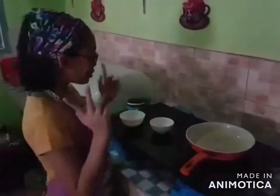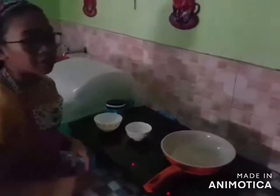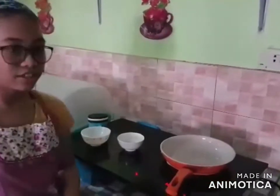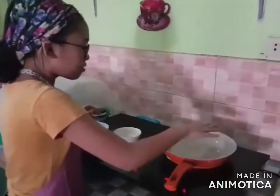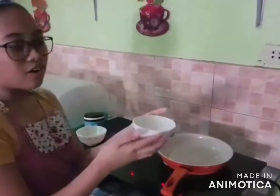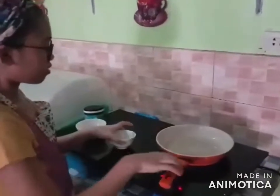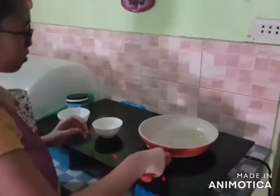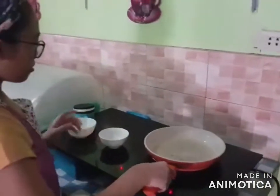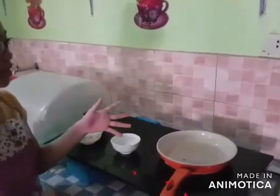Okay, so we are now going to heat our pan. So the maximum cooking time for sunny side up is 5 minutes, but it depends on your stove. The pan is so hot! Next, we are going to add our olive oil.